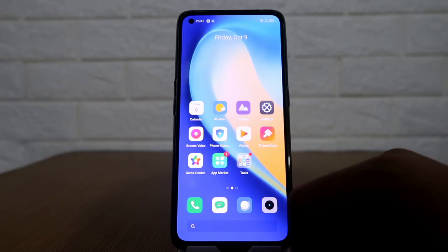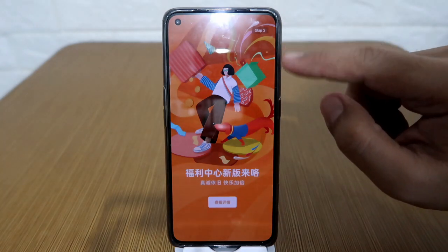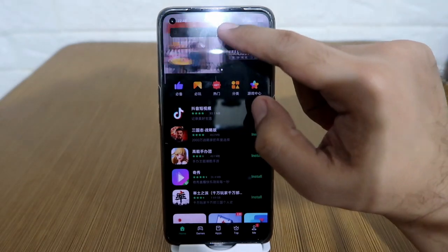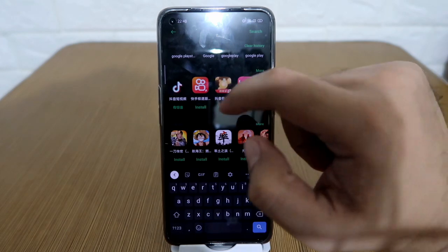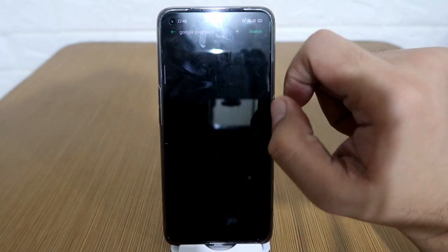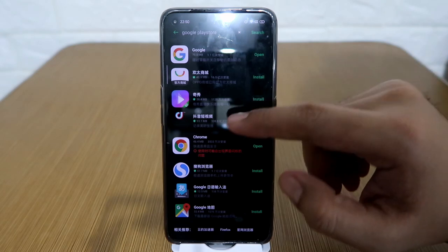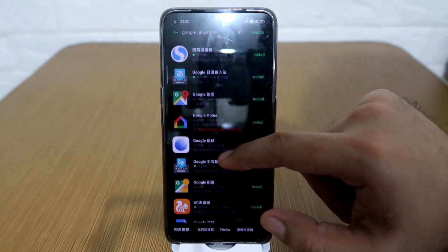The first thing you should do is go to the App Market, which is the green icon right here. Click on that, then click on agree. Usually it has some ads but you just need to disregard them. Click on the search bar and type in Google Play Store. After keying Google Play Store, it will show you some results, but let me browse through — no Google Play Store will be found.